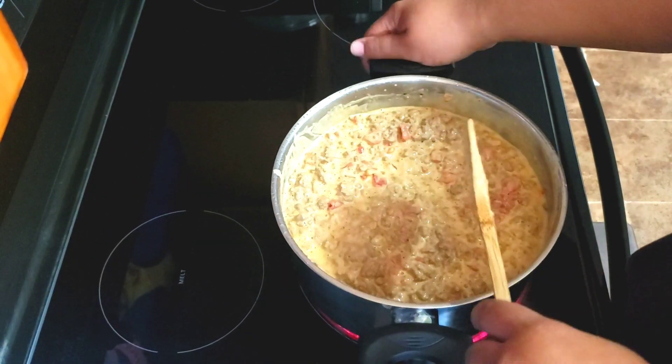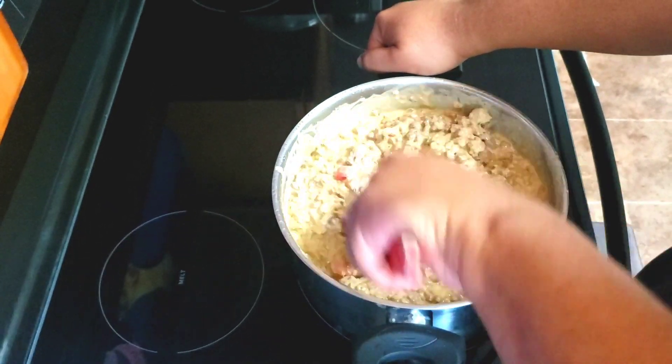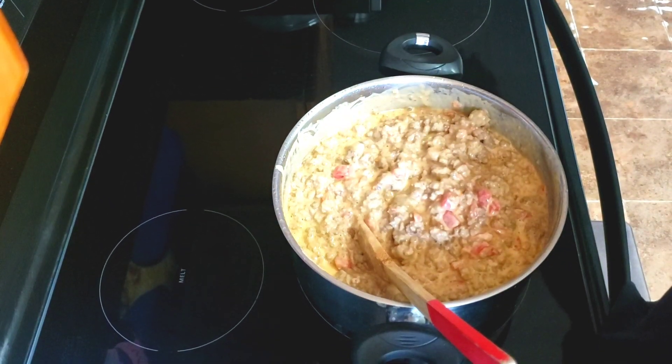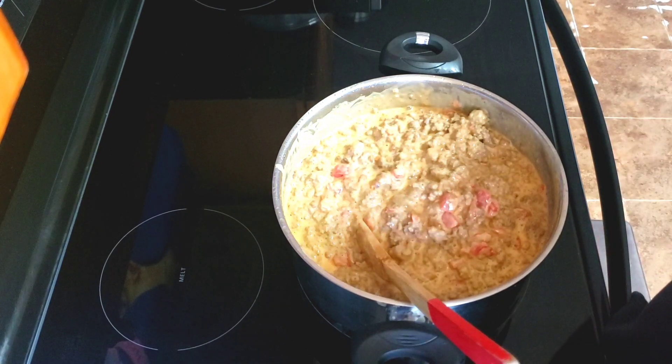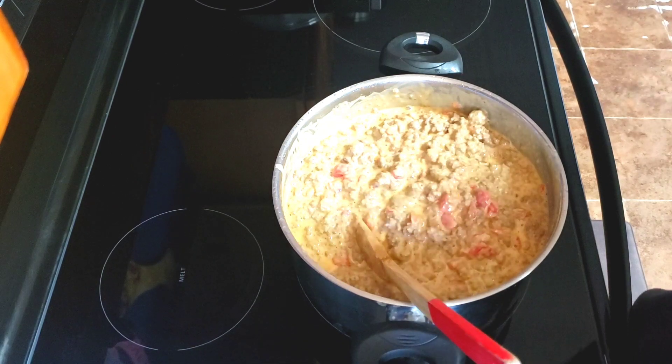Okay crew, so we have everything mixed together and I'm gonna let this come to a boil on this eye over here. Then we're gonna start on sautéing our shrimp, so y'all hold on and I'll be right back.